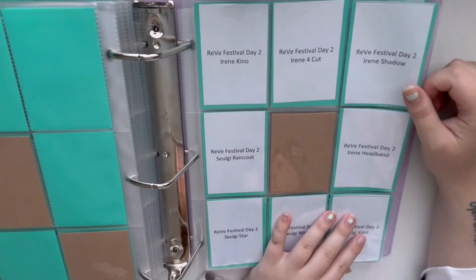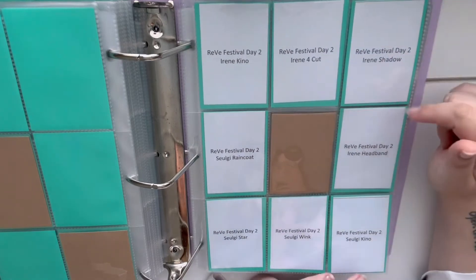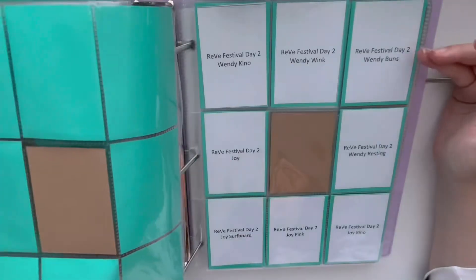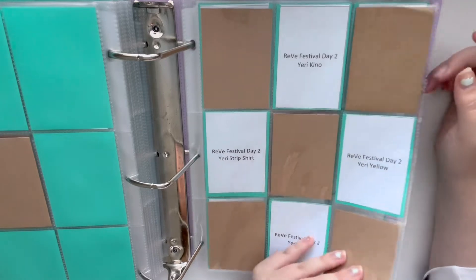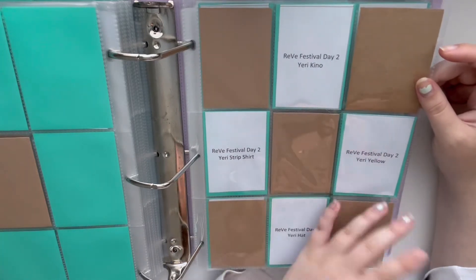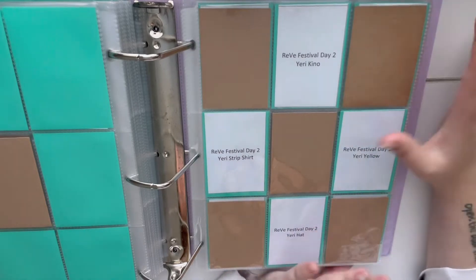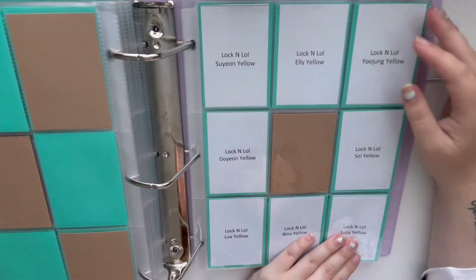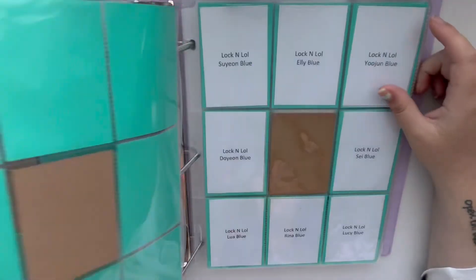The next thing I will be collecting is Ryeowook's Drunk on Love album — I love love love this album. I'll also be collecting Red Velvet's Reve Festival Day 2. This is how I decided to set it up: a pattern for each of the members — Irene and Seulgi on one page, Wendy and Joy on the next page, and then I gave Yeri her own page to save space. Yeri and Joy are both technically my biases but I say Yeri is my main bias, so I decided to give her a page of her own to spotlight her. Then we have Lock in LOL by Weki Meki — this is their Picky Picky album — and I just did eight-pocket layouts for their four versions. I don't have any of these cards yet.